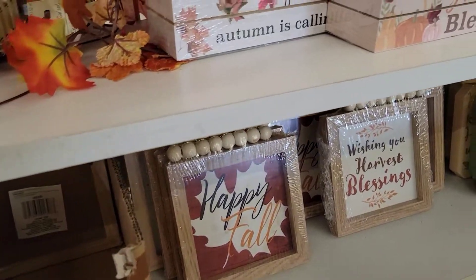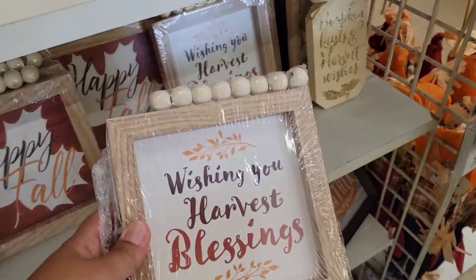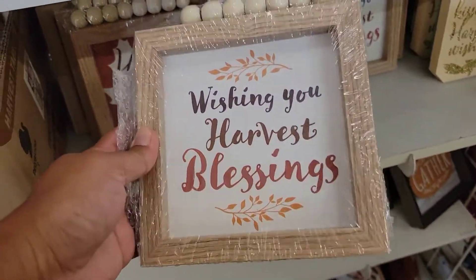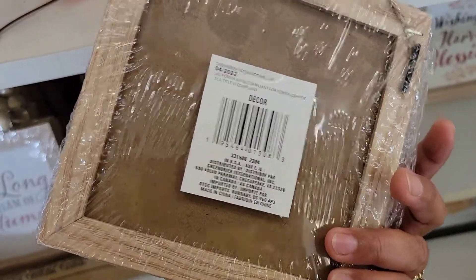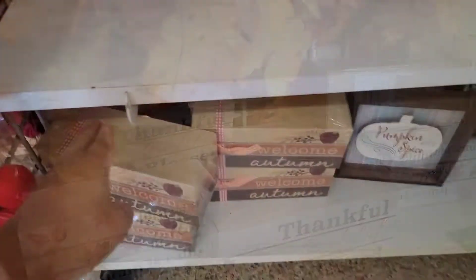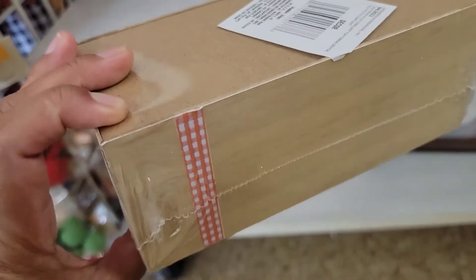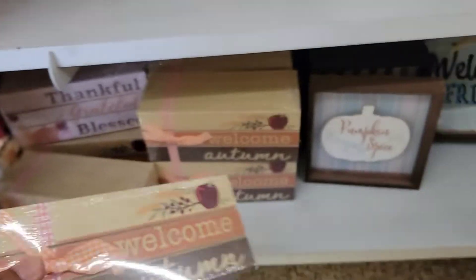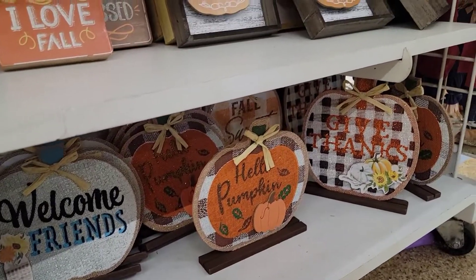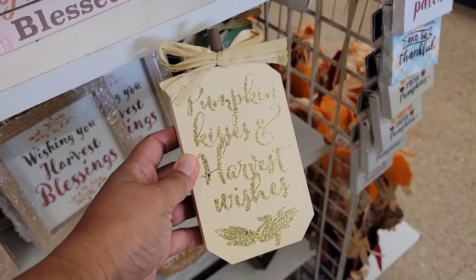'Happy fall, wishing you harvest blessings,' and many, many more. I tell you guys, these decorations are so awesome. 'Thankful.' Look at this box — 'Welcome Autumn.' See that? That's so cute, and you can reuse that for next year. 'Welcome friends,' 'Hello pumpkin,' 'Give thanks.'